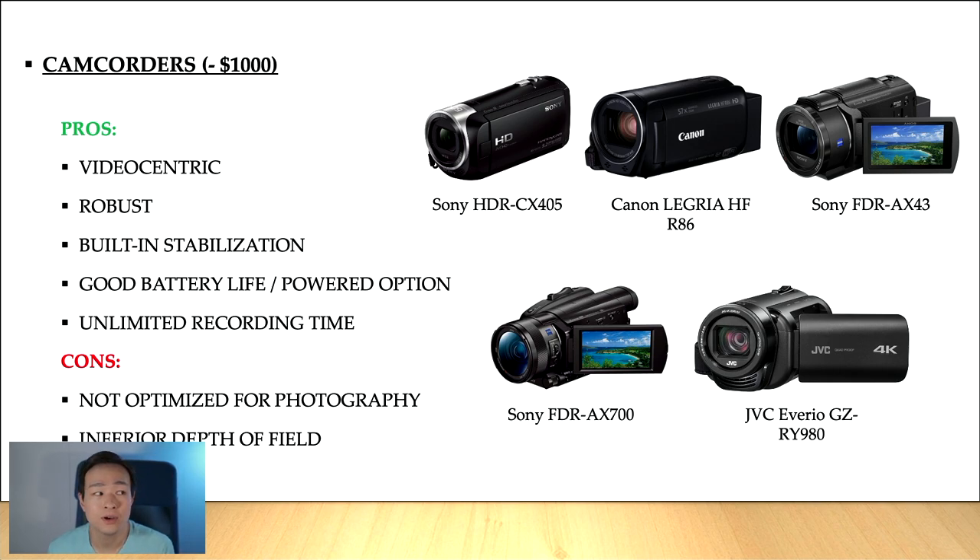The cons of video camcorders is that they are often not optimized for photography. It means that you can take photos with them, but the quality of the photos will not be on par with a DSLR camera or mirrorless cameras, also because of the kind of lens that a video camera usually has — so it has inferior depth of field in most cases. Video camcorders are usually great for shooting documentaries and can focus on many subjects at one time.